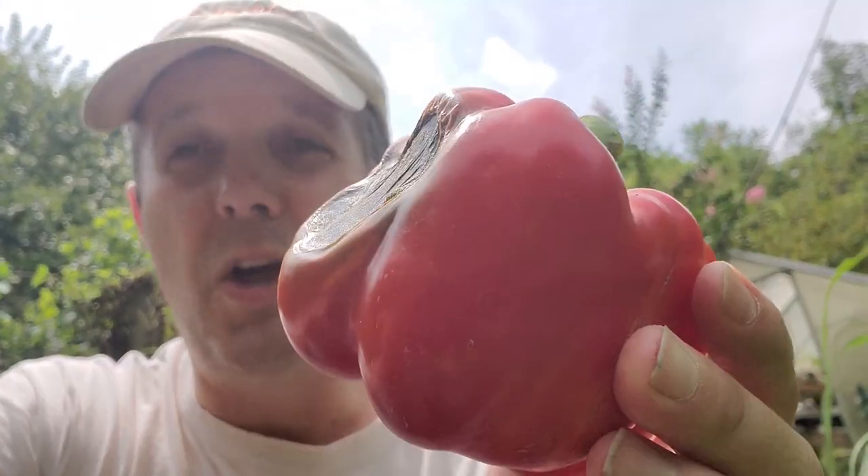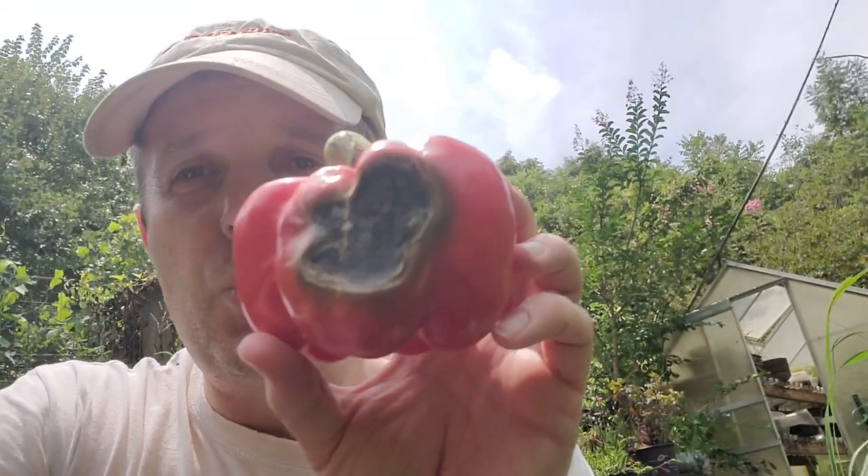After you pick it, you want to use it probably within a day or so, so it doesn't start rotting away. But I thought I'd share that with you here because these kind of things happen a lot. It'll happen on tomatoes a little bit too, so you can look for it there.